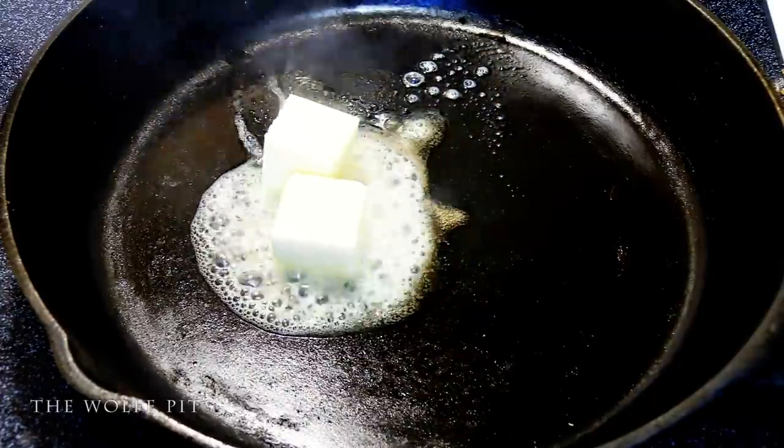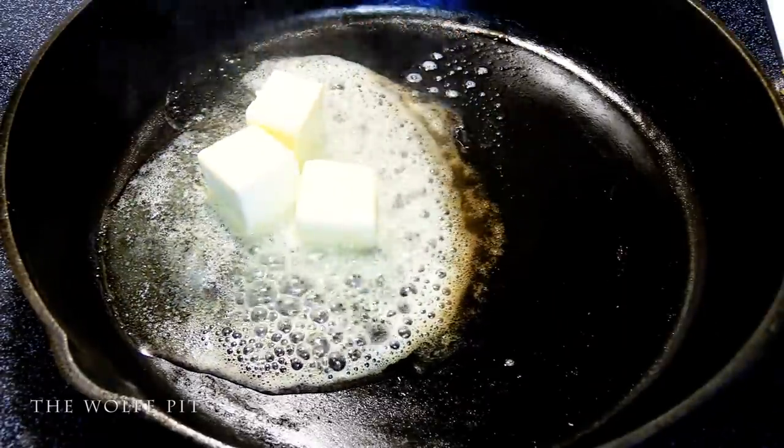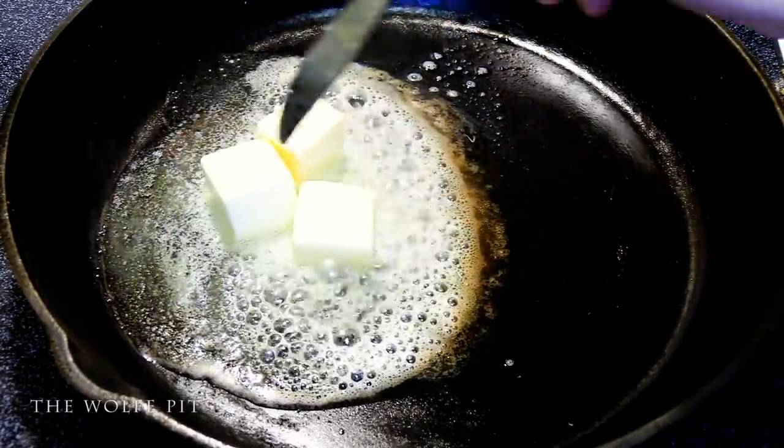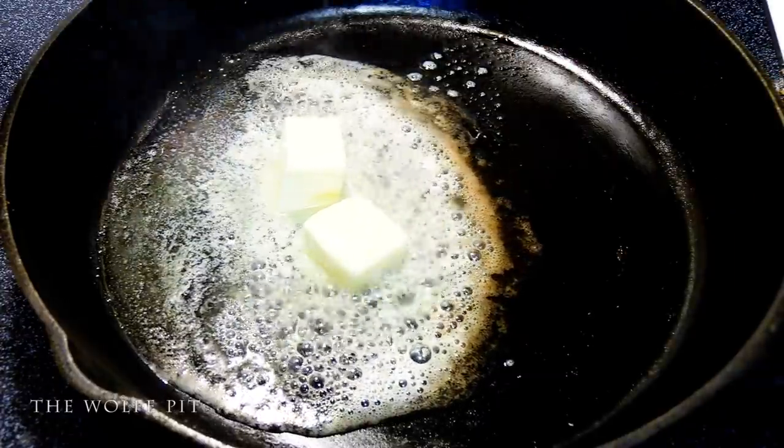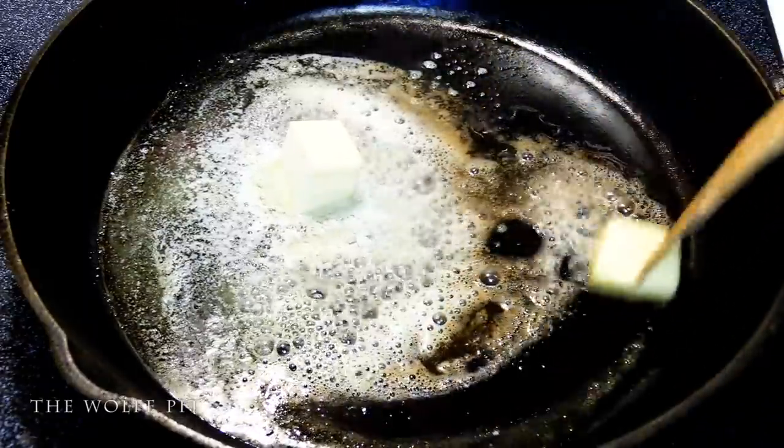We're adding a quarter cup of butter. We got a little overzealous and accidentally added a half a cup of butter, which we very quickly reduced back down to a quarter cup. We'll use the other quarter cup of butter later. Give the butter a good mix until it's almost fully melted.